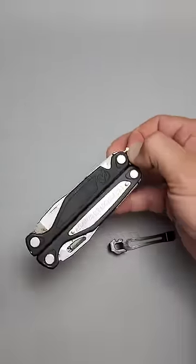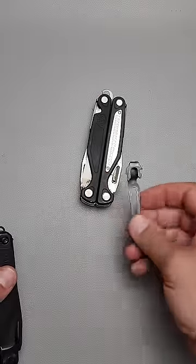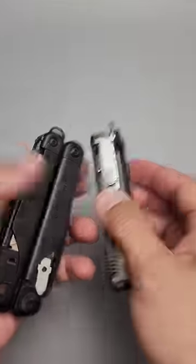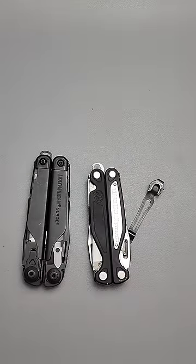So you don't actually have to buy a separate lanyard that comes with the pocket clip. You can actually use the one that's built in. Just something you should be aware of, and most people, I hear all the time, they just don't even know it exists.